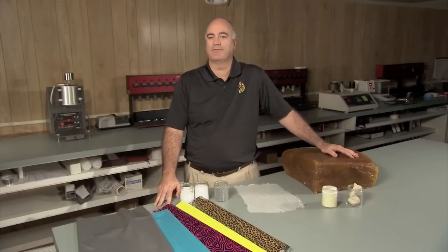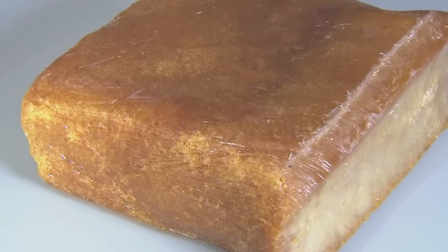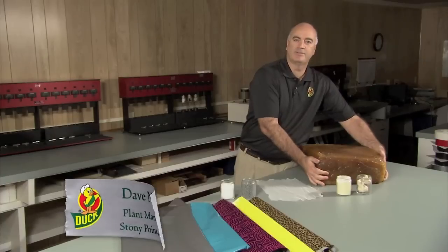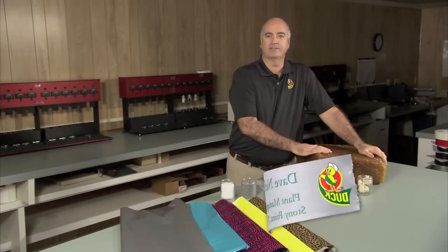Duct tape is made of three main components: the adhesive, the cloth, and the film. The adhesive starts with natural rubber. It comes out of rubber trees, much like maple syrup comes out of maple trees. They send it to us in these big bulk bales, and then we begin the processing.